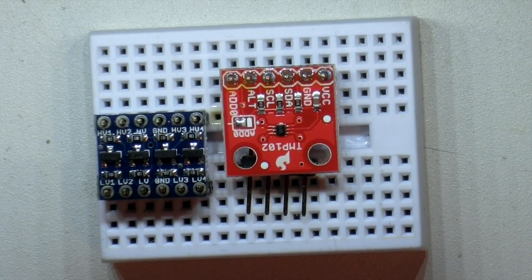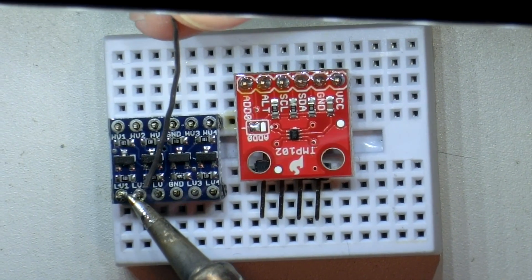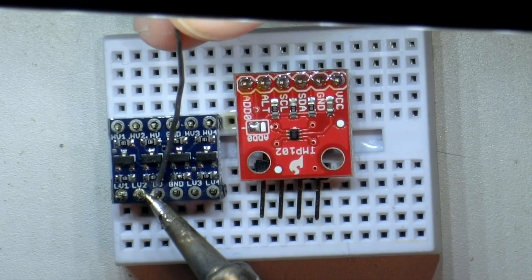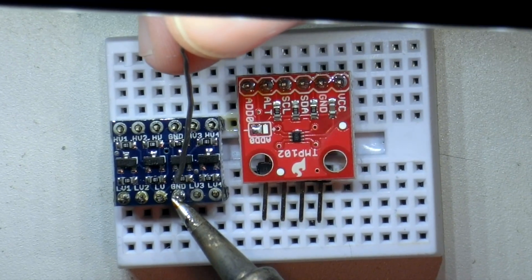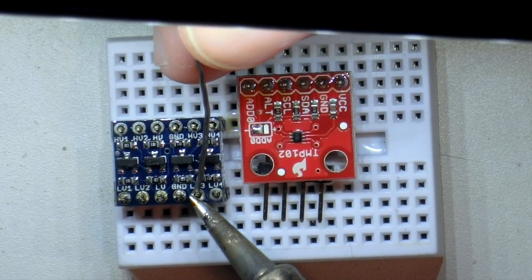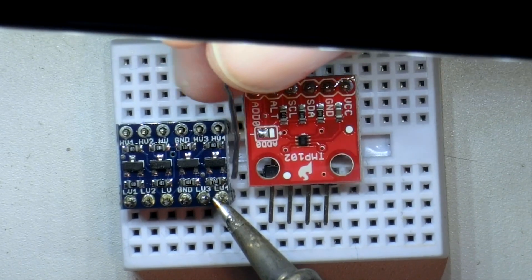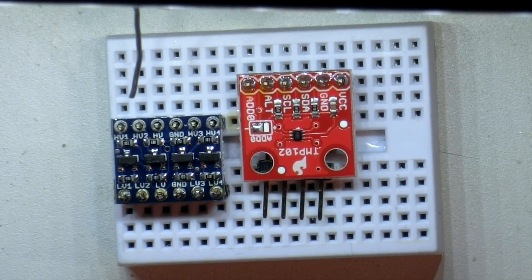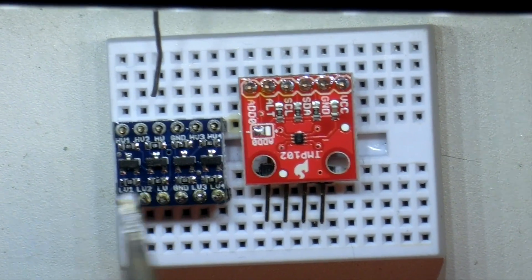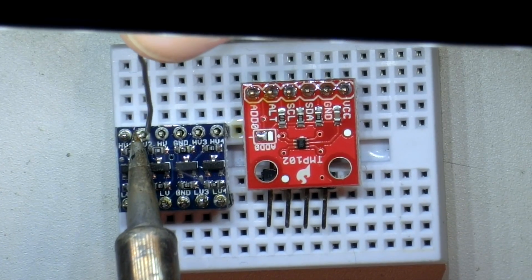Now on the level shifter it's pretty much the same thing, except you get twice as many pins. Again, touch it down and put the solder to the pin, not to the iron. This is because if you touch the solder directly to the iron, obviously the solder will melt, but the pin you're soldering may not be up to temperature. If it's not up to temperature you're going to get a cold solder joint and it's not going to work. So touch the pin first. Clean your tip off a few times — you want it nice and shiny — then touch down to the pin and apply a little dab of solder on the far side.